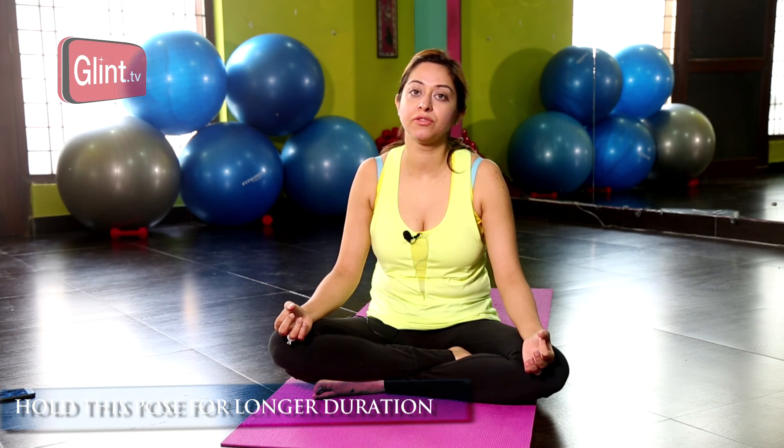After you hold it for as long as you can, slowly release and come down. I am Saloni Ramani signing off for now. There is a lot more to be covered on this topic, so stay tuned for my next video on how to get your skin glowing and looking young forever. Bye!